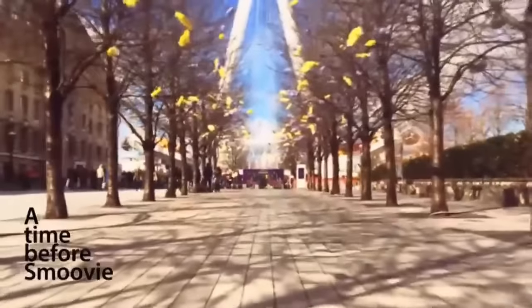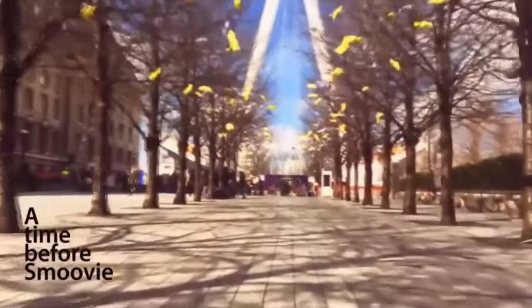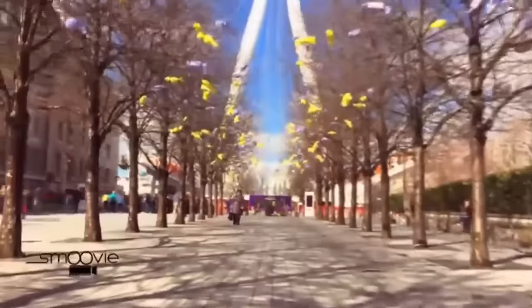When we watch them back they're shaky, jittery and they just don't capture how we remember the moment. That's why we created Smoothie. Now professional looking video is affordable, simple and pocket-sized.